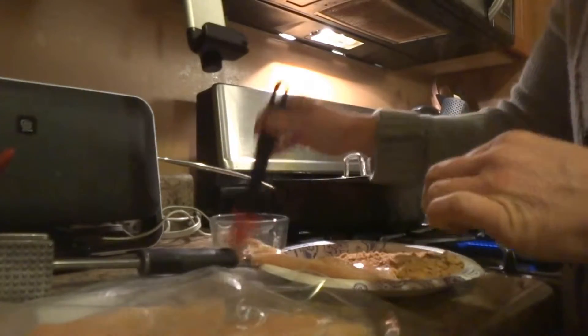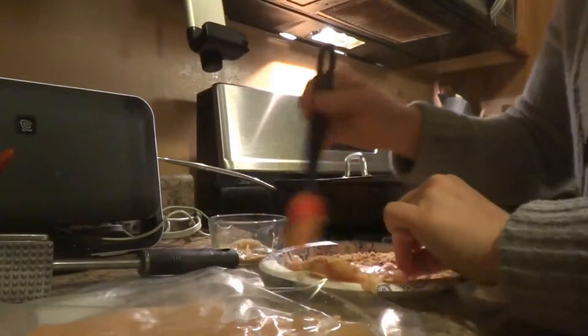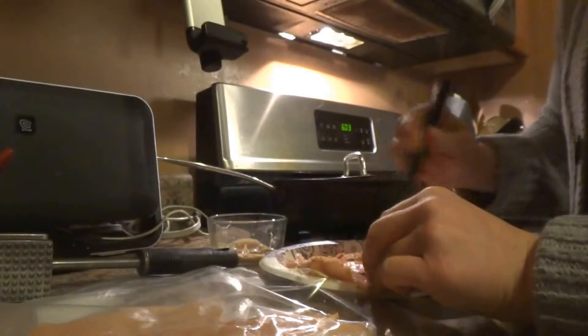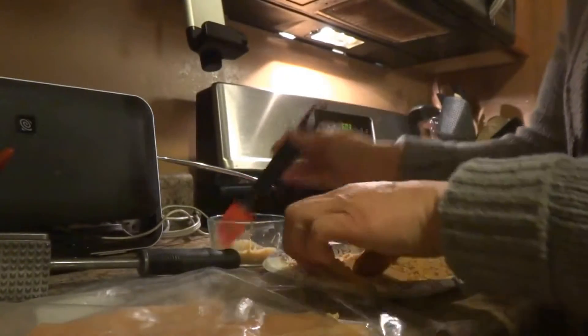Next, you can take a little sauce. I've chosen to do a little honey mustard, and I'm just going to take the pastry brush and brush this on. You could also use barbecue sauce here or any other clean sauce that doesn't have high fructose corn syrup in it.